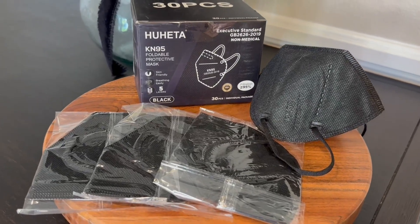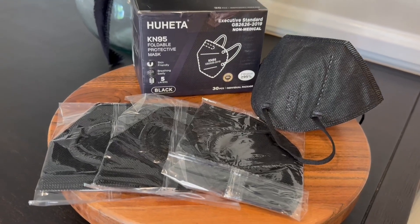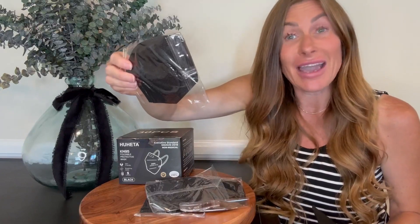So first off, this is a set of 30, and I want to point out that they each come individually wrapped, so you know that when you open it, you are the first person handling or touching the actual piece of this mask.